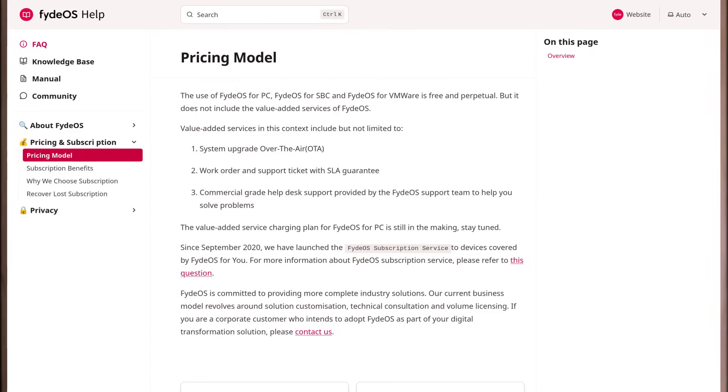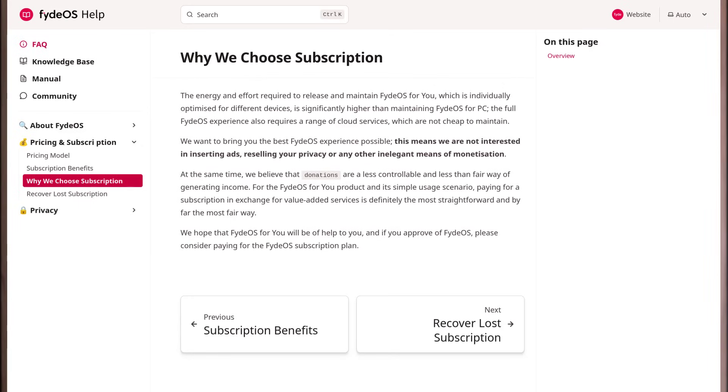Fyde also comes with an optional subscription. The computer runs fine without it, but according to the documentation, without it you won't get access to system upgrades, work orders, and support tickets with SLA guarantee and commercial-grade helpdesk. The price is £15 a year — just slightly more than £1 every month. Their justification: they are not interested in inserting ads or reselling your privacy, and they believe donations are a less fair way of generating income. I can understand them, and the price seems fair. I was able to update the system without any issue, so it seems like this topic is handled carefully by developers.